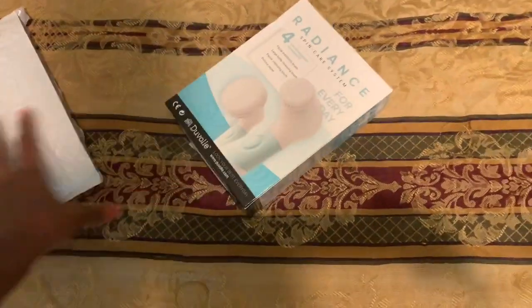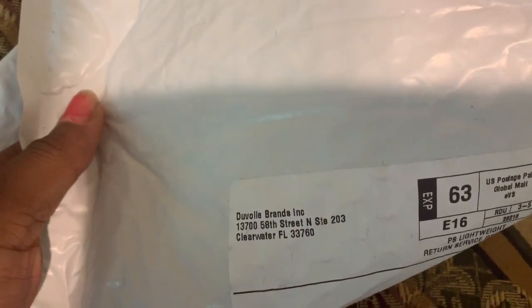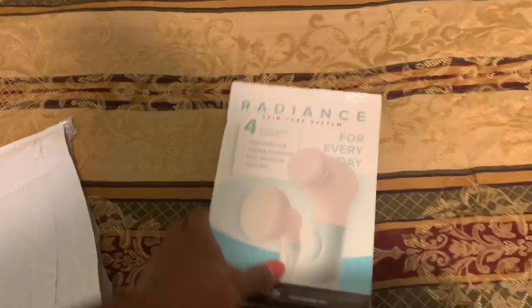So it comes like this — not in a box but in plastic. And this is Duval Brands Incorporated from Florida. I like Florida.